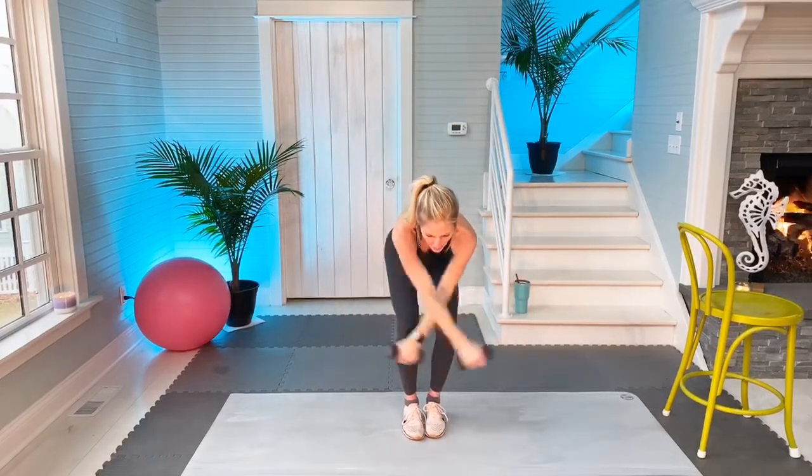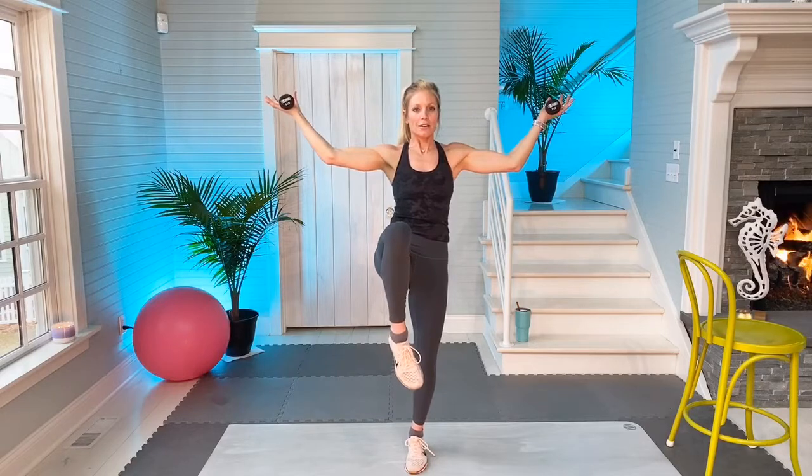We're going to do the exact same thing on the other side. Make sure that left knee is slightly bent. You're going to start in point with your foot. Up hold. Core is engaged. Please don't forget to breathe, don't hold your breath. Three more: one, and two, and three.